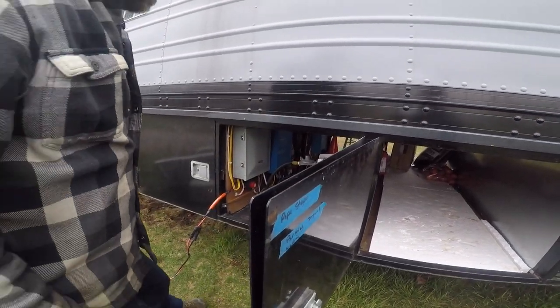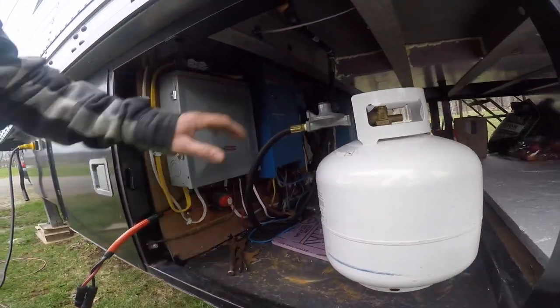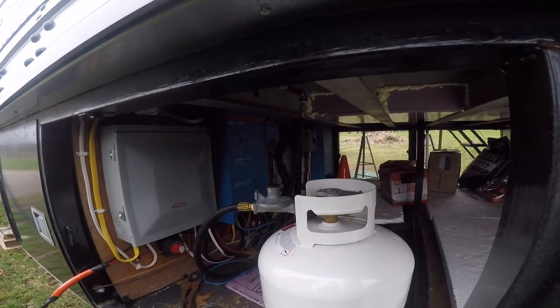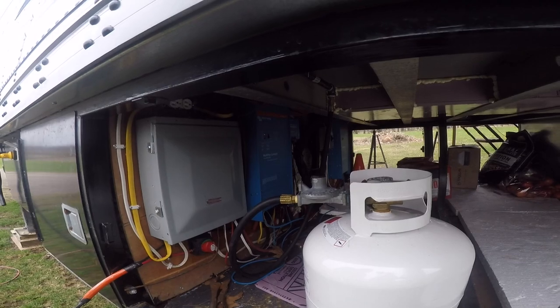As you can see, here's the electrical room. Here's two Victron inverters — 2,000 watt. The reason why we have two is so we have 220 volts to run our mini split.